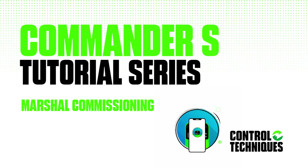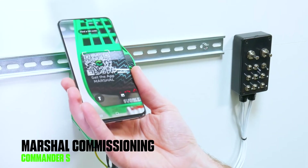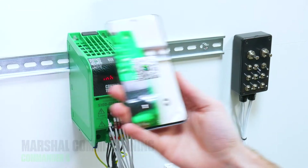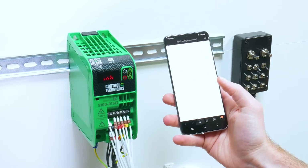This video is for configuring a Commander S100 while it has been powered up using Marshall. To start, download Marshall by scanning the QR code on the top of the drive and following the link to the App Store.